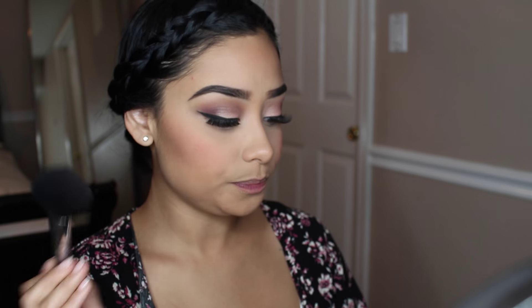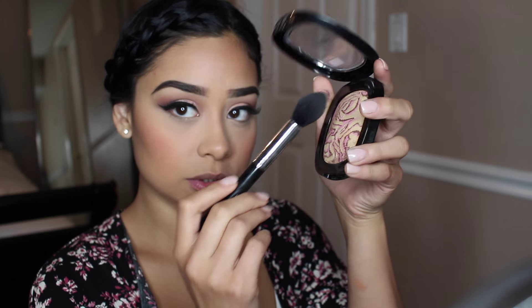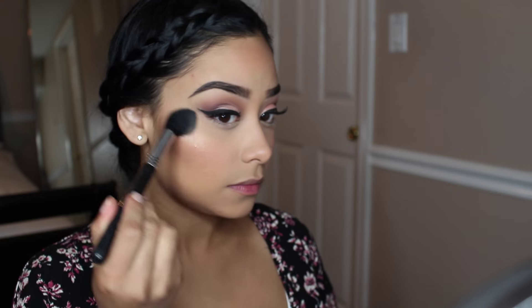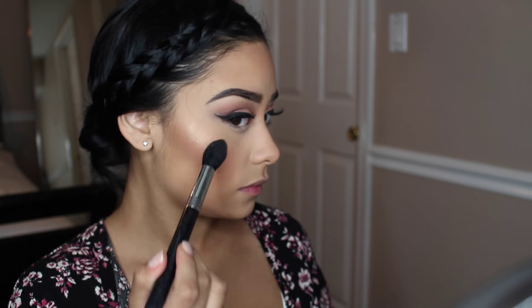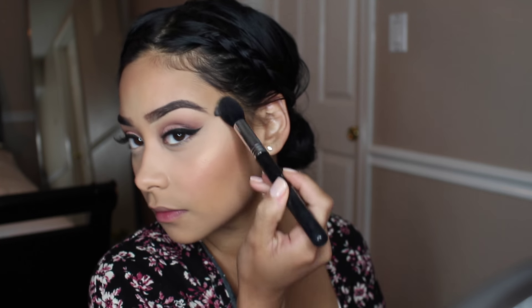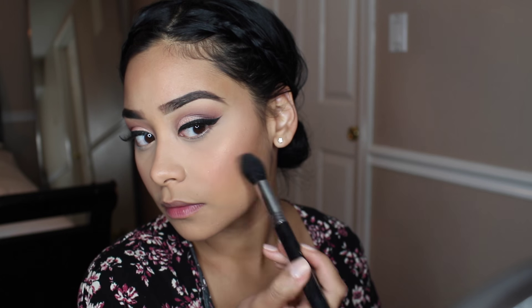So now that I've got that on there, I'm going to take this highlight that I did mention in my last video that I'm obsessed with. And I'm taking this Sigma Tapered Highlighting Brush and I'm just going to swirl it — you just need a little bit — and I'm just going to highlight my face. Put a little bit on my nose and on my chin.